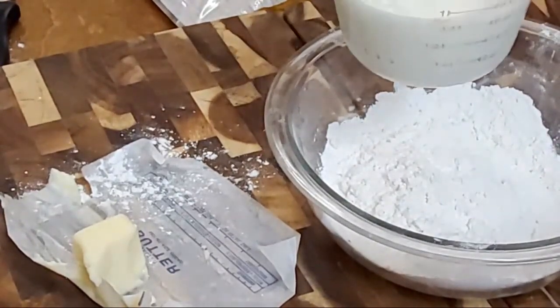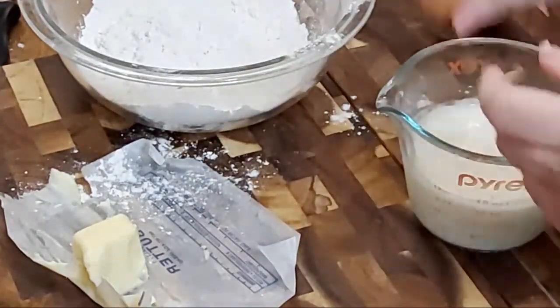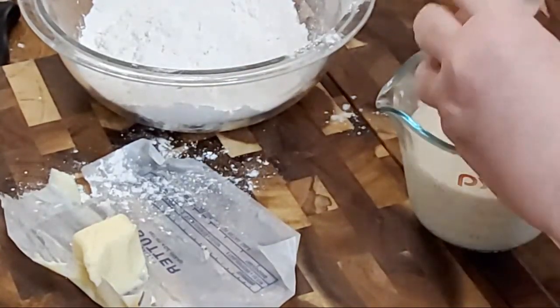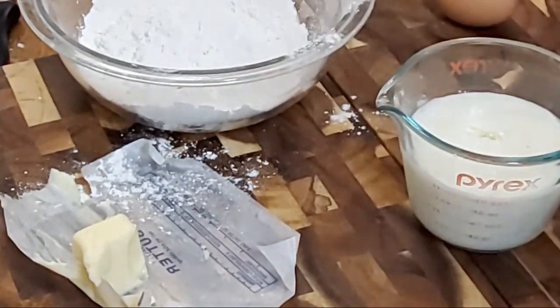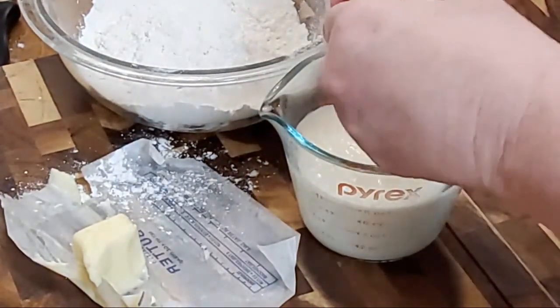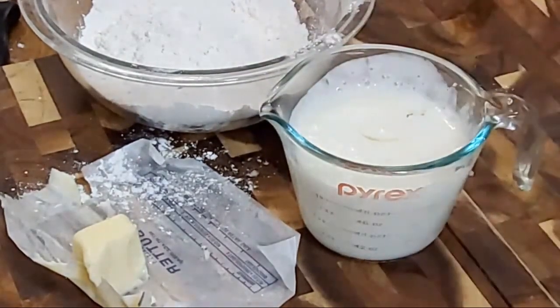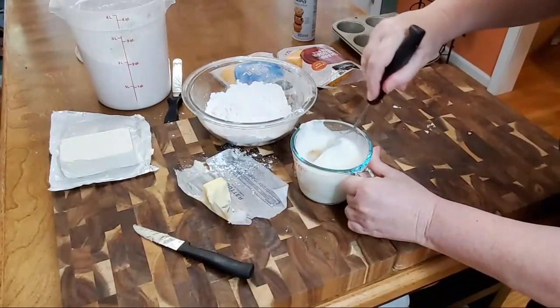We've got two-thirds cup of milk in this. I'm going to take two eggs and crack them in the milk. I'm going to beat these up a little bit with my blending fork.